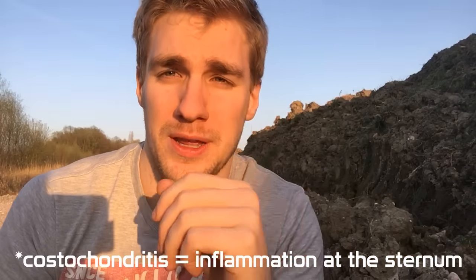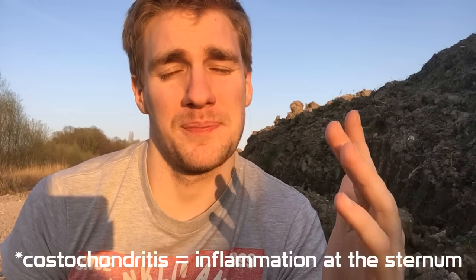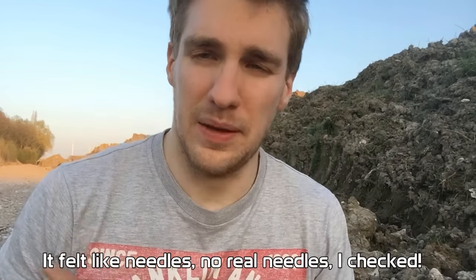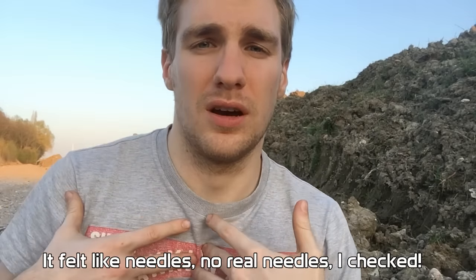The injury I had on my sternum was costochondritis — I'll put it on the screen — or it's also called Tietze syndrome. What this basically is, it's an inflammation at the sternum joint. The sternum is a joint. It's basically when you have your ribs attached to your sternum; it was really just that one rib attachment to the sternum that really hurt. It was like there were needles going into it, and that was a sign of inflammation.